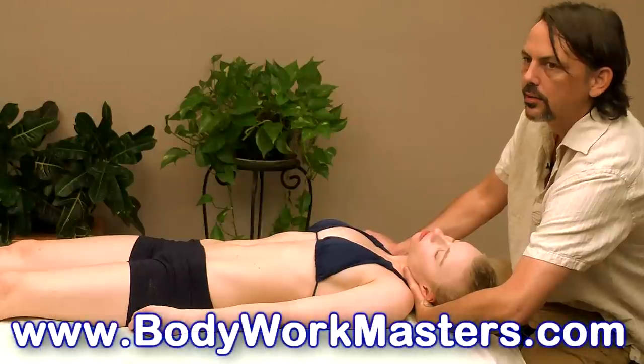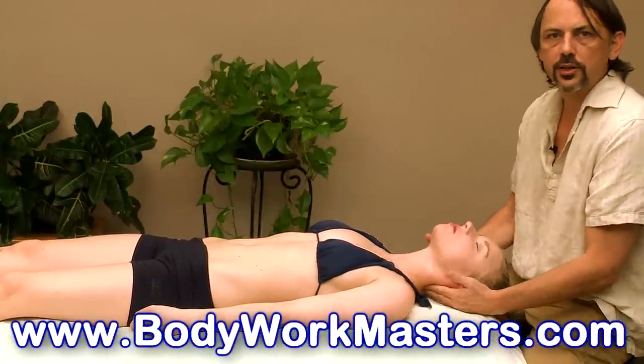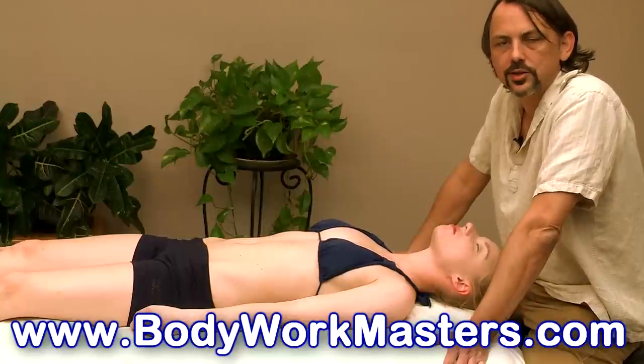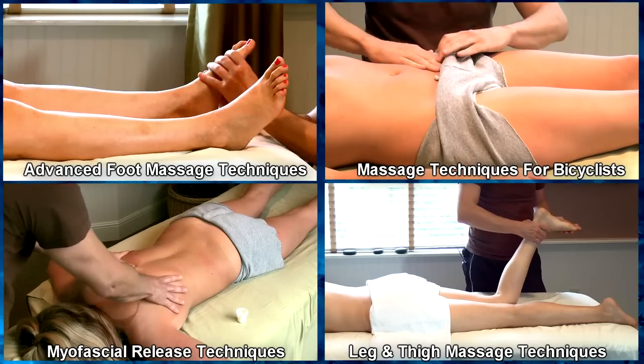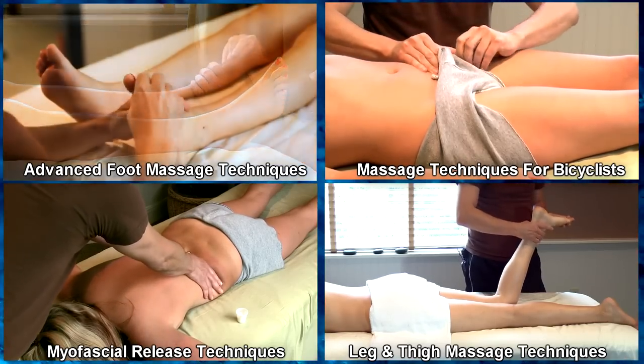Well, I hope you enjoyed the video. Please don't forget to like and subscribe and check us out at bodyworkmasters.com. See you next time!